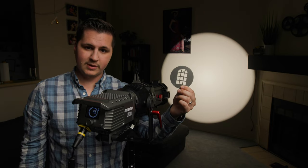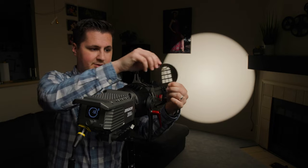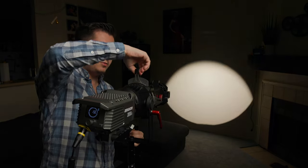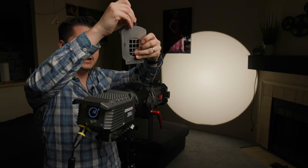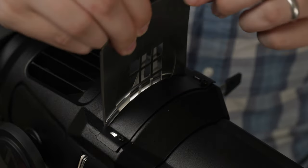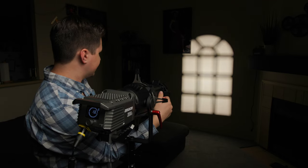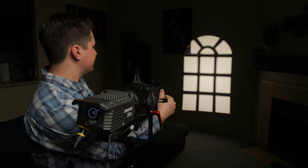The same inverted logic applies to your gobos. When you want a window to appear with the rounded part up, you actually need to insert the gobo upside down. Pull out your gobo holder, drop the gobo in positioned completely upside down, then slide it back into its slot — and now your window shape is right side up. From there you can focus or defocus the window as much as you want, then tighten the screw when you've got it where you want it.